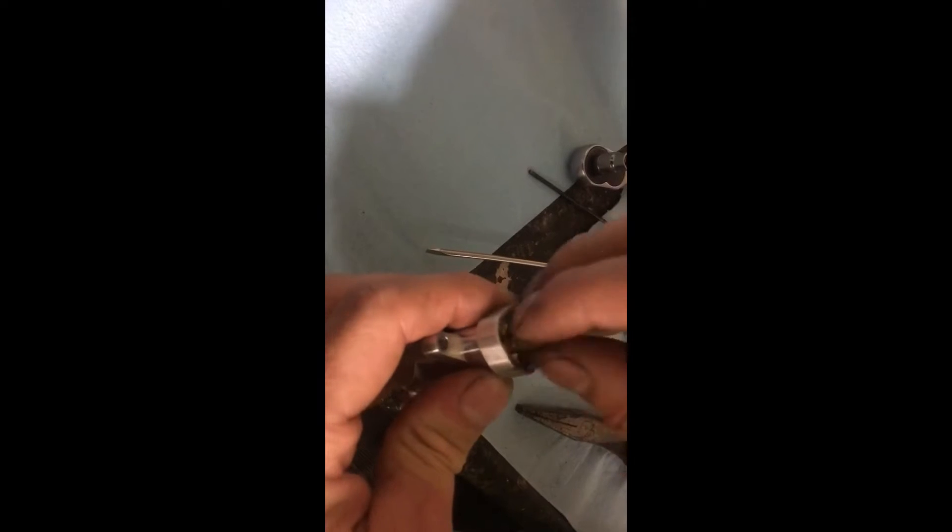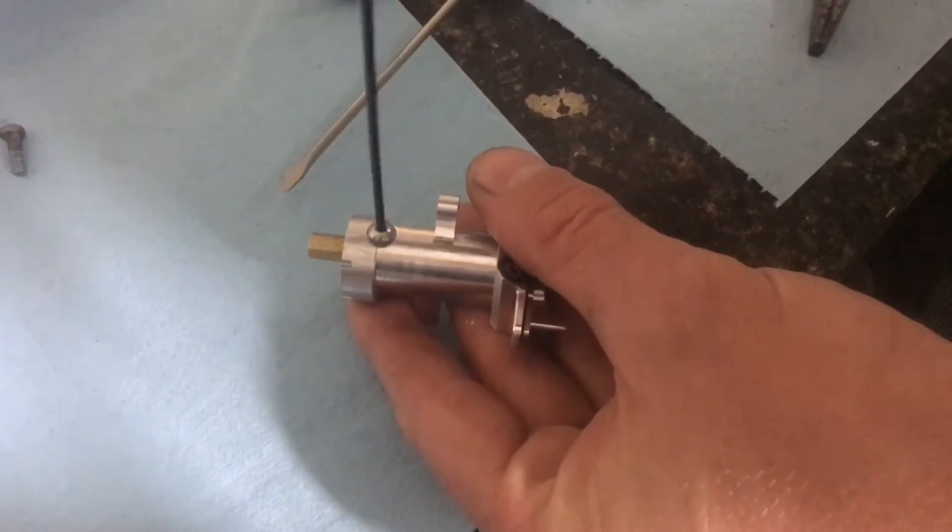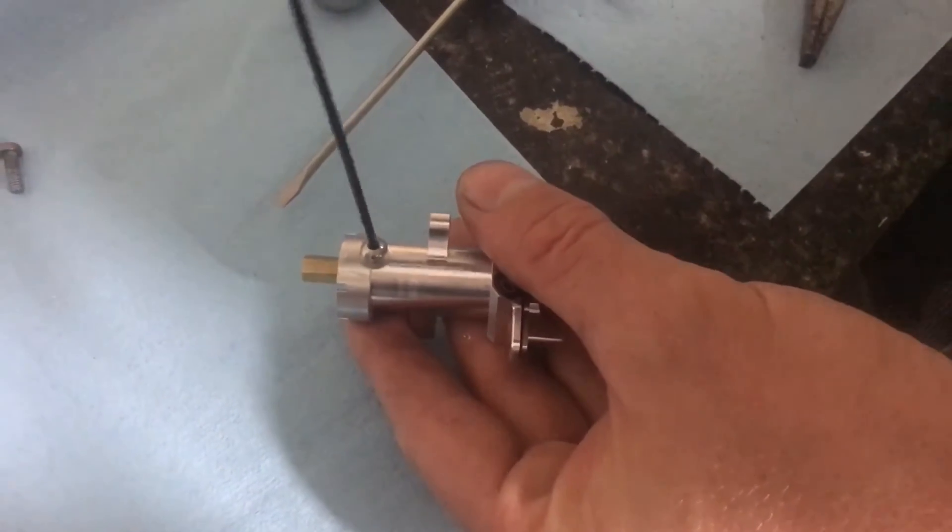Start by removing the main jet. After you've removed it, start it back on by one or two threads. Then remove the set screw assembly. You don't have to remove it all the way; however, you can if you wish so you can apply thread lock later.